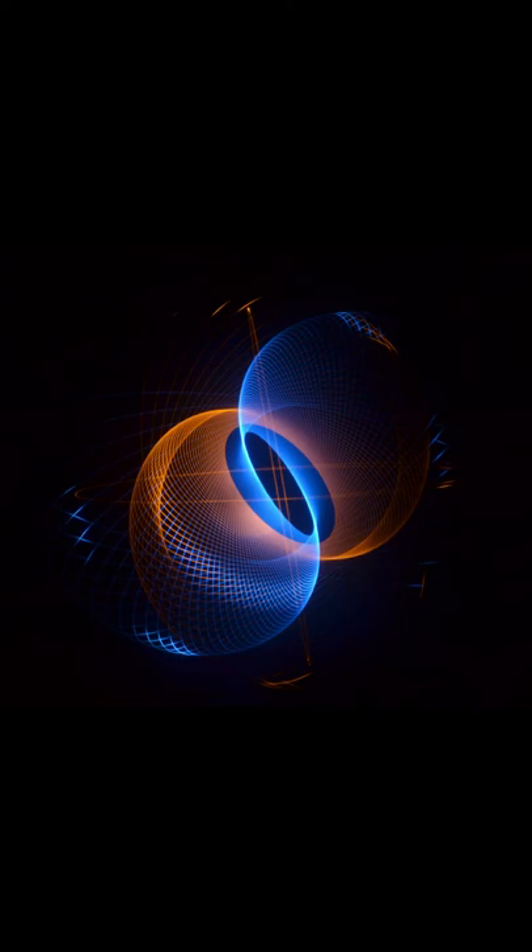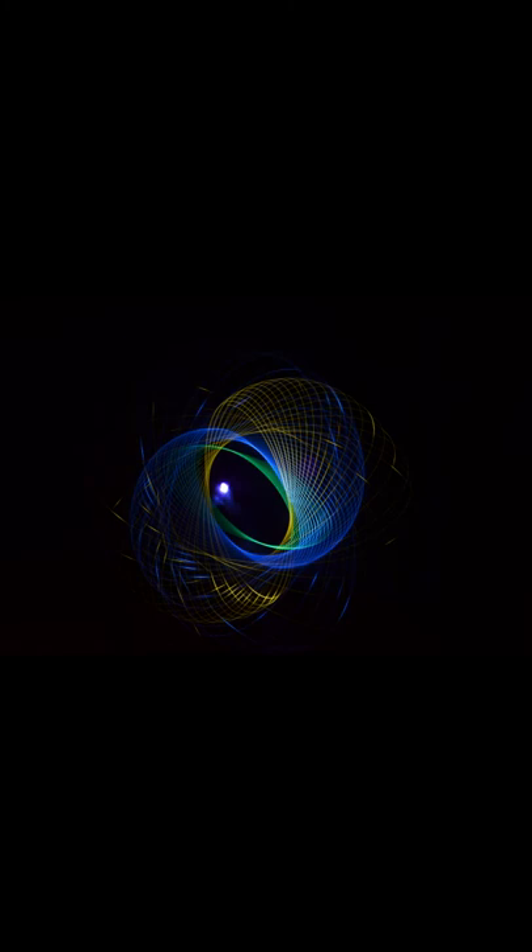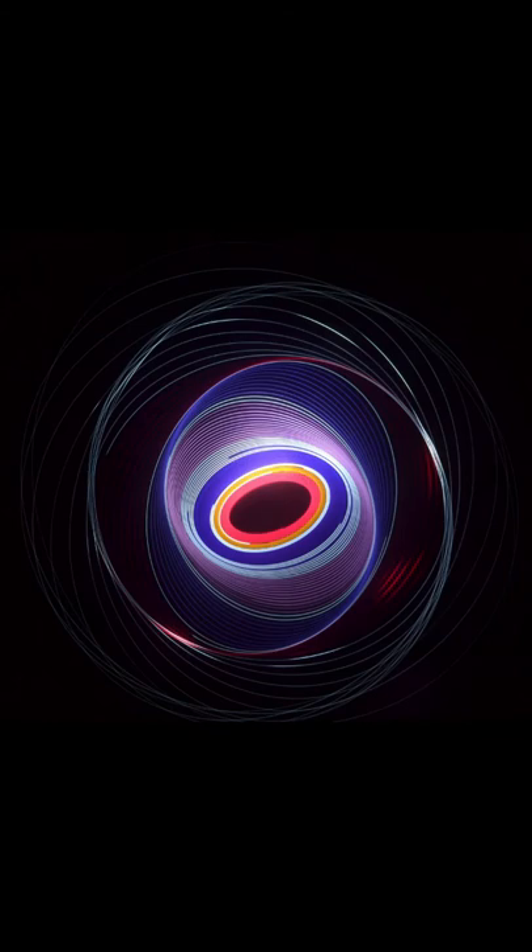Hi and welcome to my first YouTube video. As you're here I take it you've got an interest in long-exposure photography, light painting and spirographs. I've been asked many times on different social media platforms about my setup and how I create the spirographs that I post, so much so that I thought it'd be easier to put this video together rather than keep explaining and writing what I do.